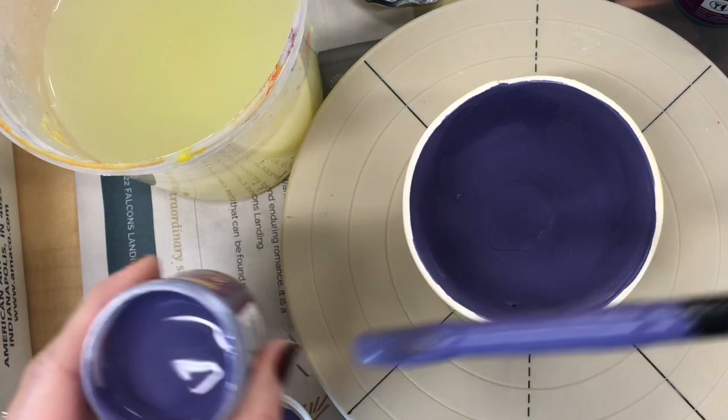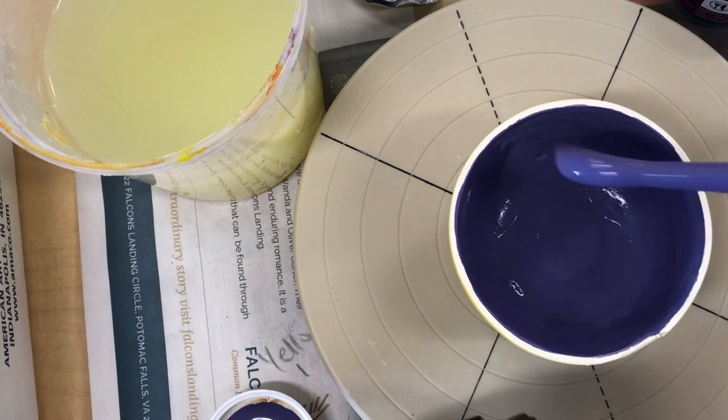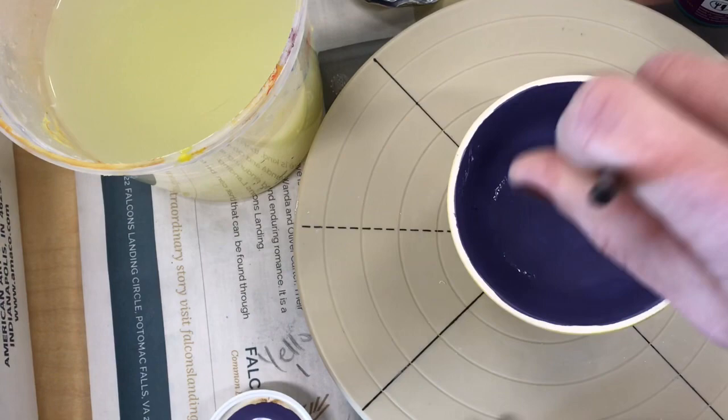I'm going to do my second coat of purple now because my first coat has dried. I'm applying a pretty large amount — I don't want it to drip, but I don't want to miss any spots either. I really want to make sure I completely cover this entire area with this second layer of the purple underglaze.